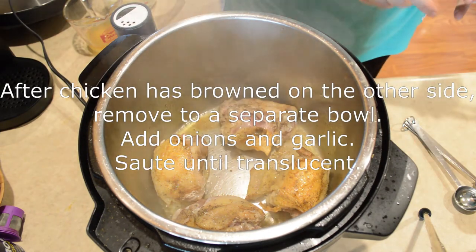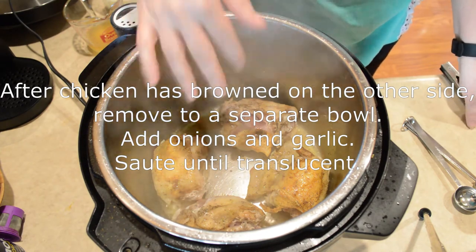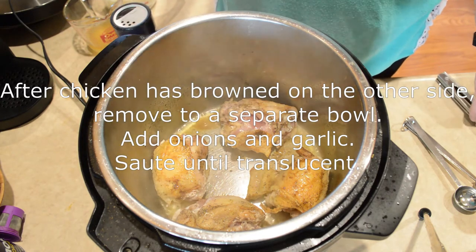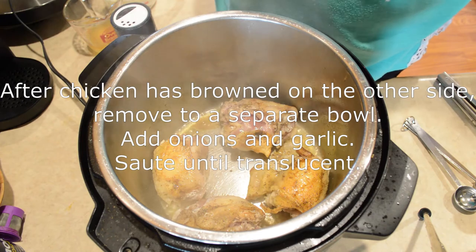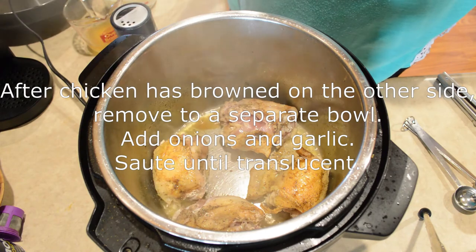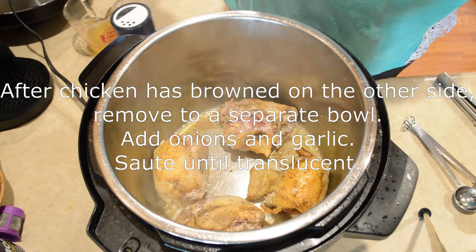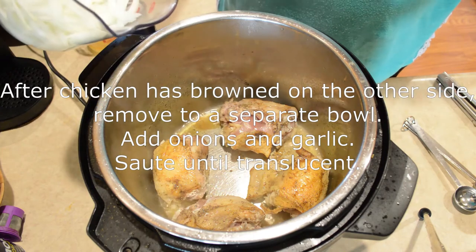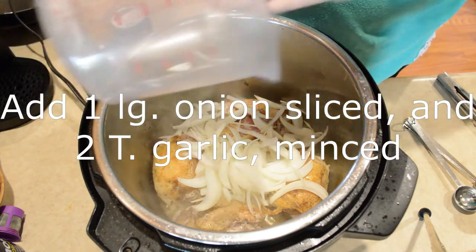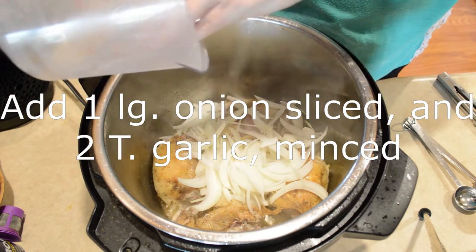Since I don't have very much chicken in there, I'm going to go ahead and add my onion and garlic to let it brown in the center. If you were doing six to eight pieces you would probably need to wait, remove those out into another bowl, and then do your onions. But since I don't have so much in here I'm going to combine these steps. This is a large onion that I've sliced kind of julienne style.